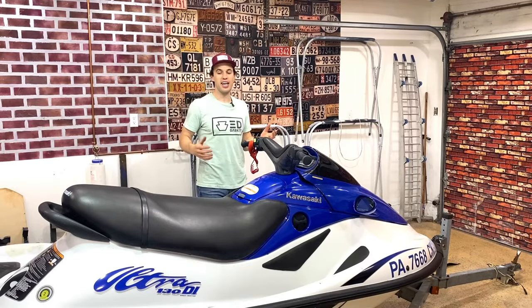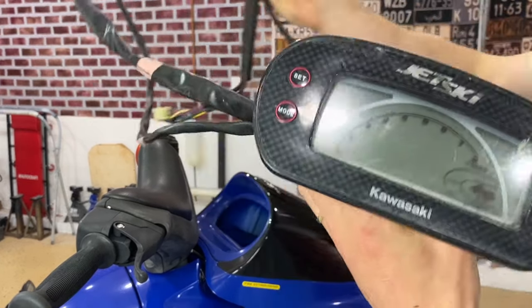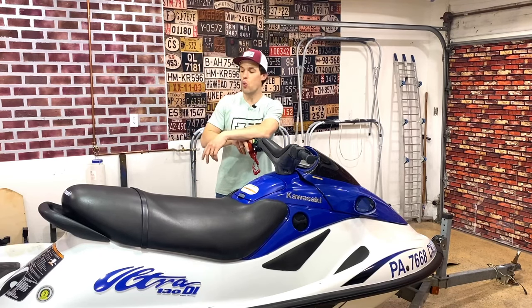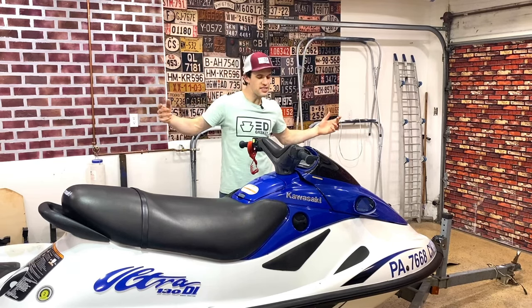With a fresh tank of gas, an updated electrical system, and a brand new computer display, it's time to see if we can get this 21-year-old jet ski to run for the first time in 13 years. Did anyone notice I forgot to put the spark plugs in the engine?